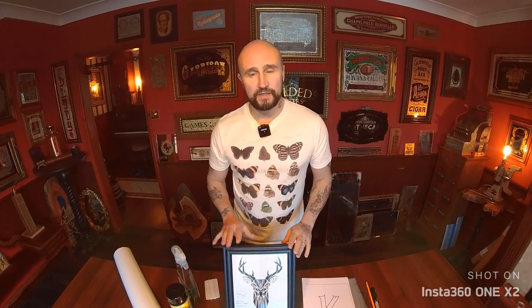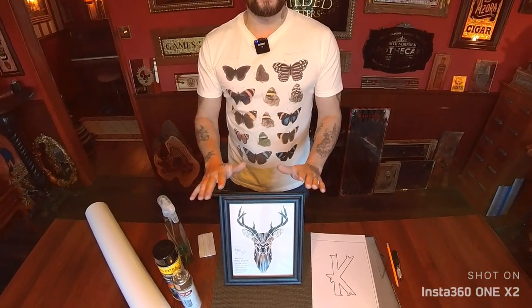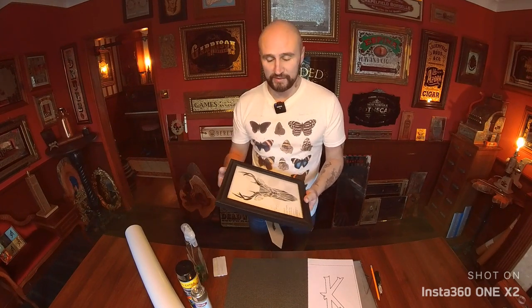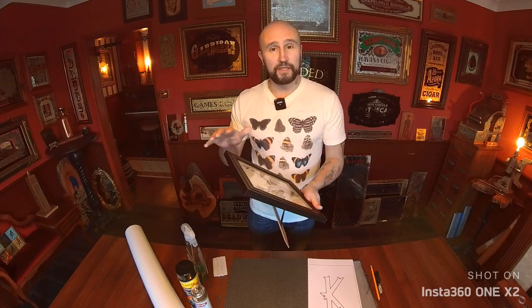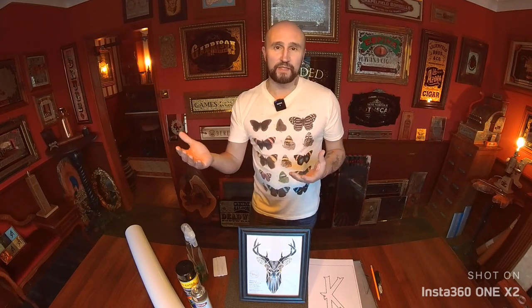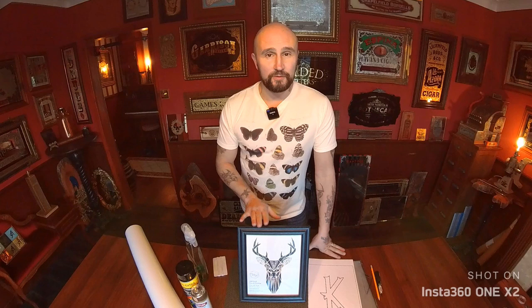Before we start, I'm going to run through the kit we'll be using. The only real single expense is this picture frame — all the other things you'll get multiple uses out of, but the frame is the one-off expense solely attributed to this piece. This is from The Range, which is a UK home discount store, and it's £3.50. It's a 10 by 8 inch picture size, which is quite standard. The designs I'm supplying are done to 10 by 8, but they'll scale up to 12 by 16, 16 by 20, and similar sizes. I'll put links to everything in the description, including UK-based products and US equivalents.